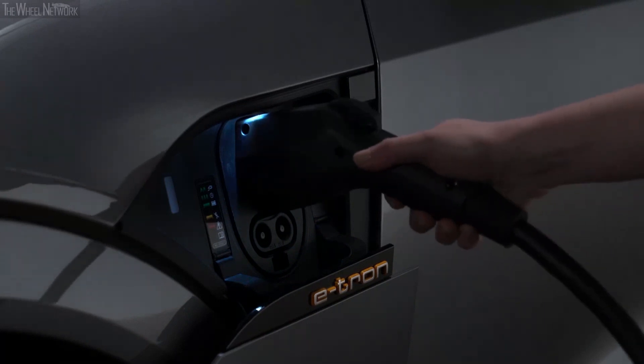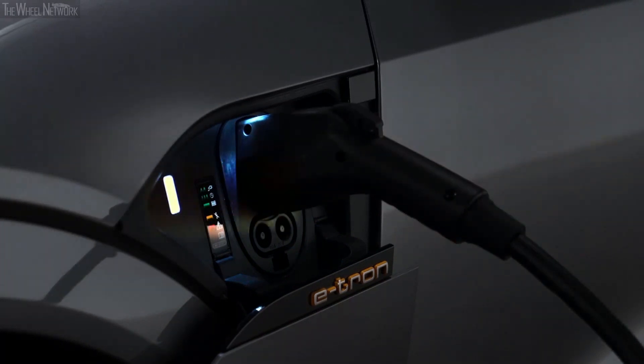Then plug in the charging cable. If charging is not being delayed with a timer, the charging process will begin immediately. The light to the left of the port will glow white when the vehicle is communicating with the charging station, and pulse green when it is charging.